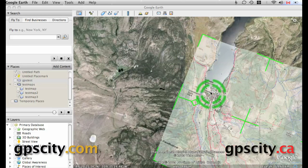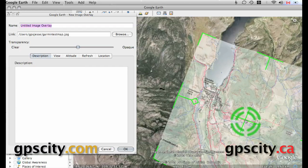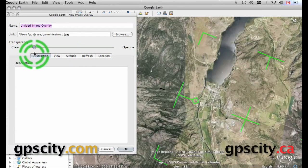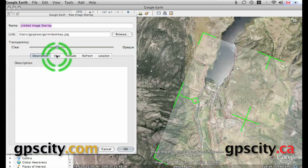Grab the center of our custom map and just move it up until those lines line up. You're also going to want to take a look at other things — you've got a little island there and you can see just underneath the map the islands are kind of on top of each other. You just keep doing that until everything is as close as you can get it. It's not going to be perfect — you're going to have to live with a little bit of error, but you're going to have your own custom map, which is cool.